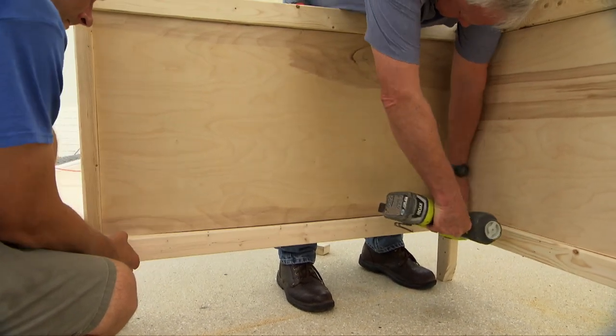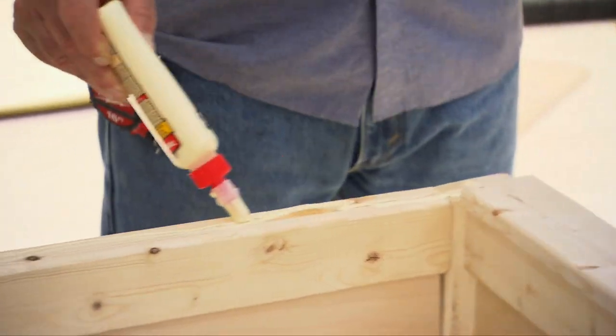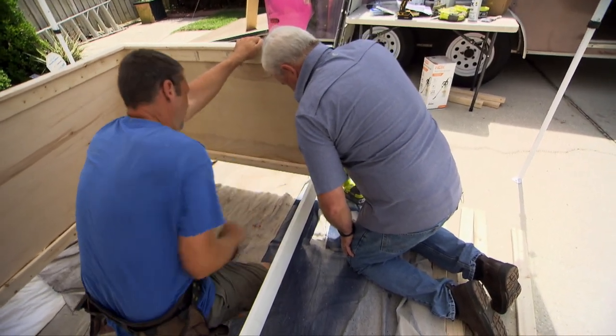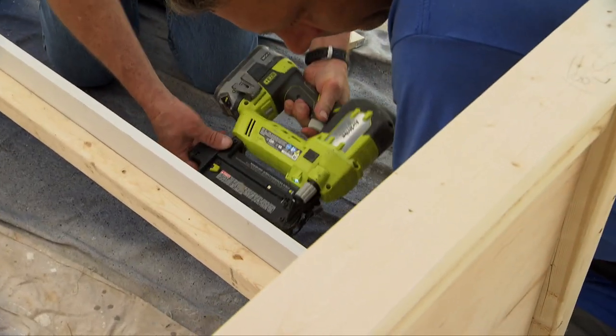Next we attach one by threes to the inside of the bottom rails using finish nails. More one by threes are used to cap the top of the frame for both the sides and the back. Across the front of the bed we're nailing a one by six skirt board between the sides, flush with the inside edge of the frame.